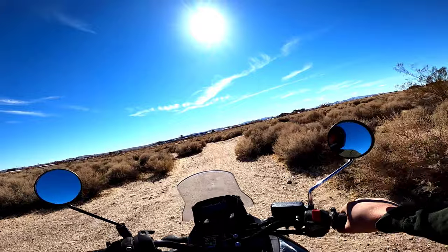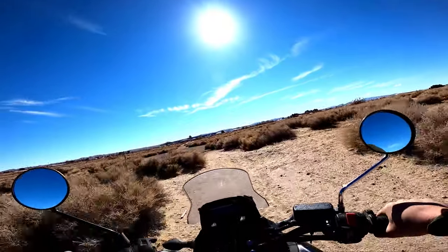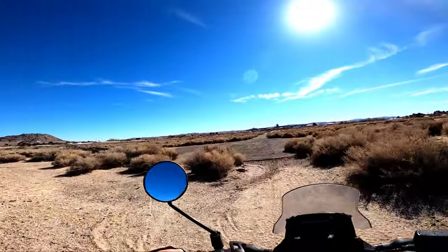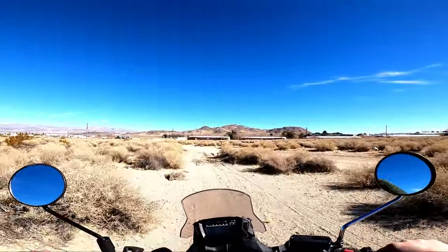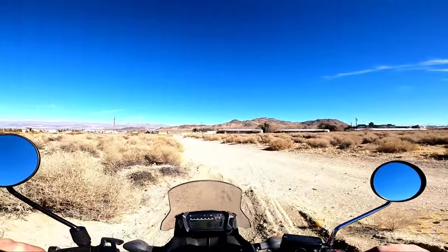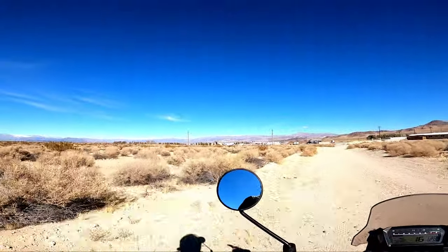For those who don't know much about the 700X, this is the DCT version — it's automatic, so you put it in drive and it shifts for you. So we had a good test lap with the 700X. Nothing happened, of course. So let's get out and actually go ride now.